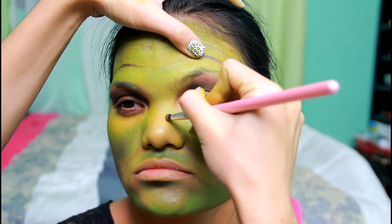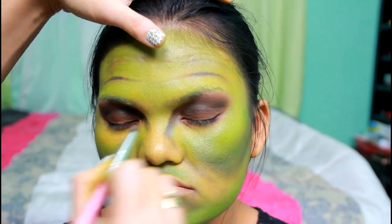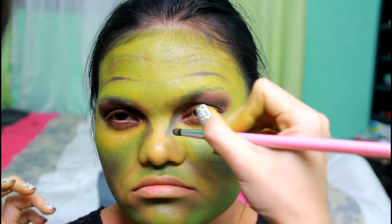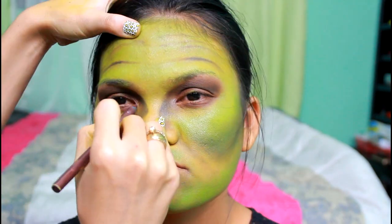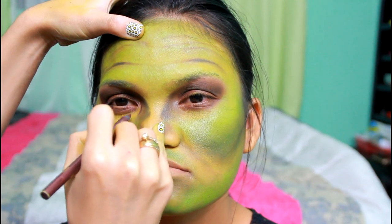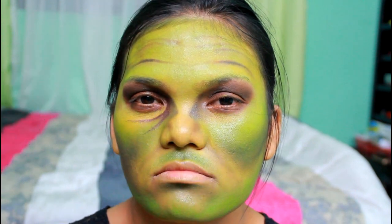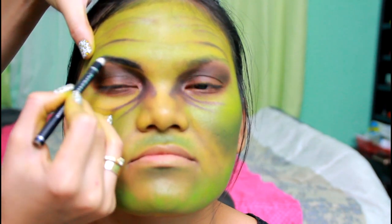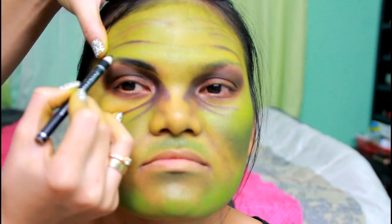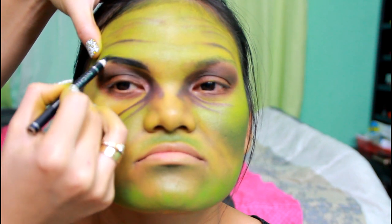Contour your nose too and slightly deepen the lines on both sides of the nose. Create deep lines around her nose. Witches have thick and ugly eyebrows, so I used a black eye pencil and drew them on. Pay attention to the streaky strokes — it has a nice effect when going for that dramatic look.